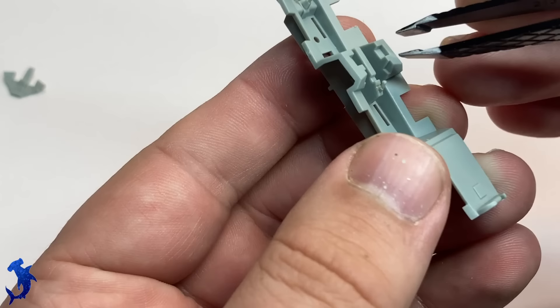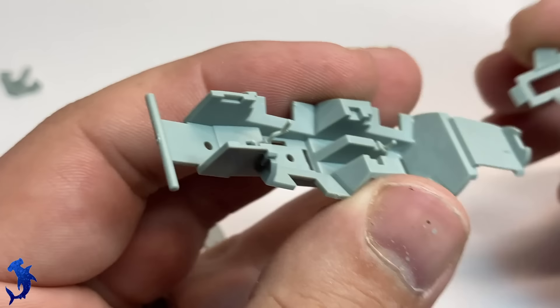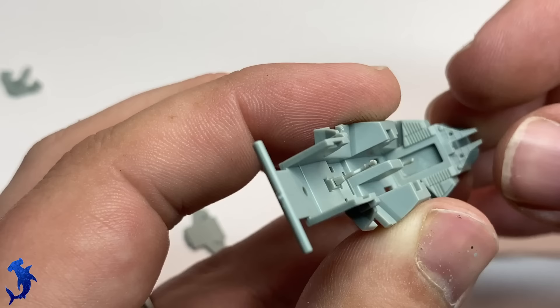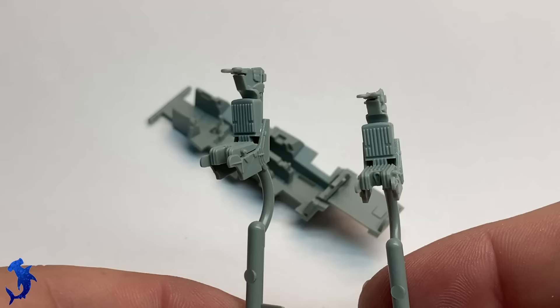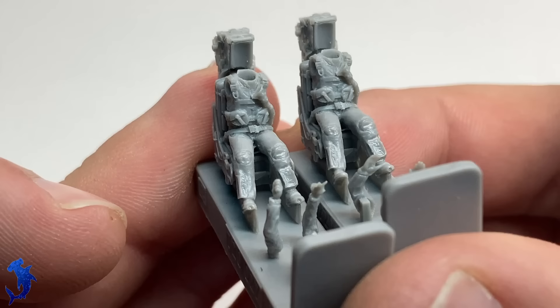I don't often do in-flight builds, not because I don't like them — I think they're usually really cool when done well. Airplanes will always look better in-flight than on the ground because that is their natural environment. But the way I like building, I prefer my stuff on the ground. However, this will be a fun exercise in doing things I am less accustomed to.